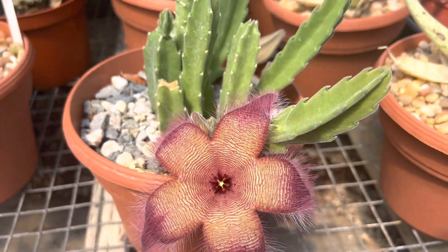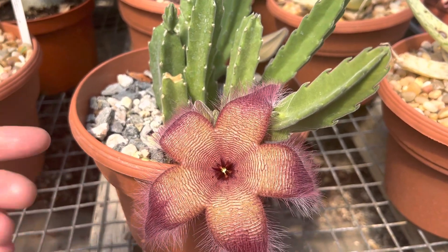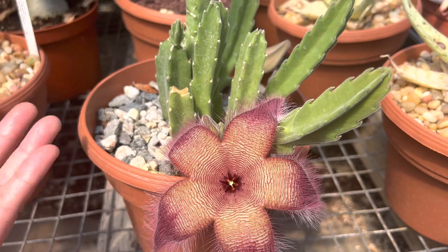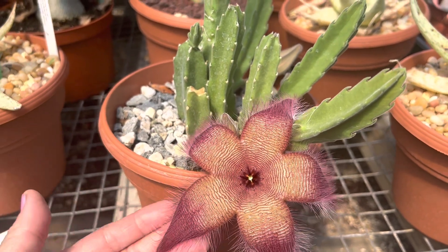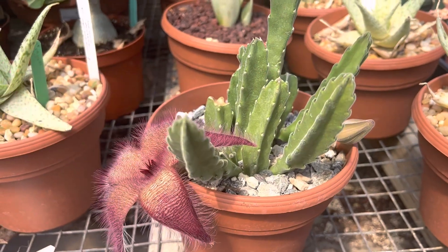And that actually is supposed to attract flies. I don't see any flies flying around it, but if you look online, the flower actually attracts flies. So it's kind of almost like a novelty plant as well as a good collector plant.